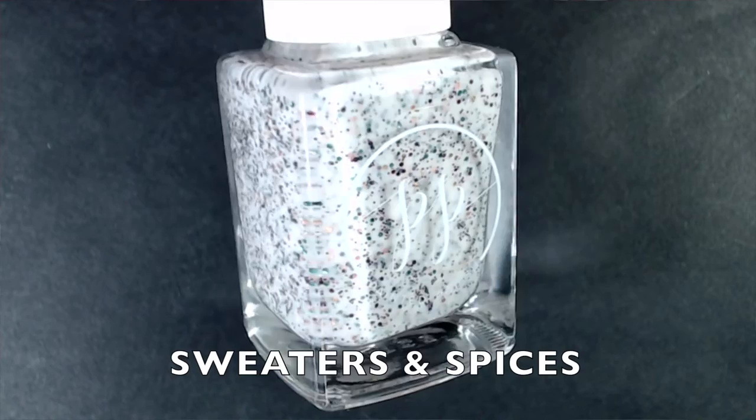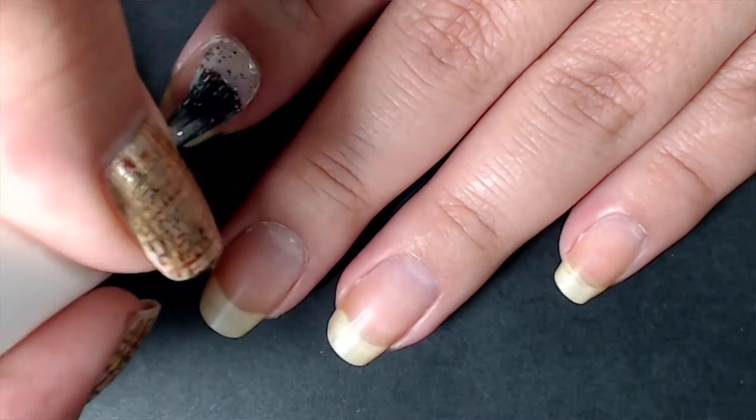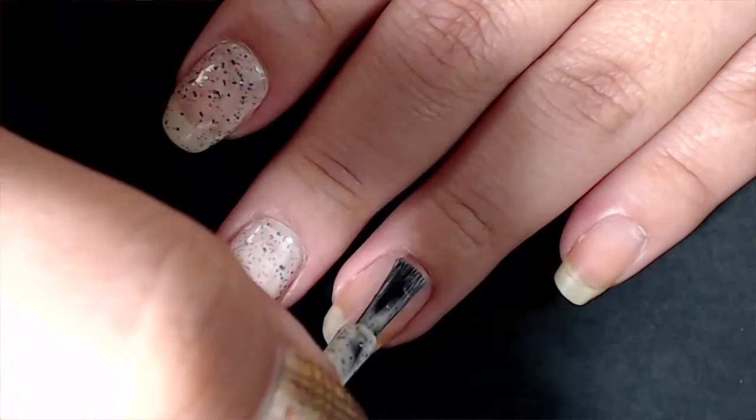The next one is called Sweaters and Spices. It's a crelly with purple, green, and gold metallic micro glitters, and what seem to be some grayish-white glitters in there too. The colors kind of remind me of the Joker or Mardi Gras — that green, gold, and purple combination. Two to three coats to be fully opaque, but the formula is just so smooth and you don't have to fish around for the glitters.